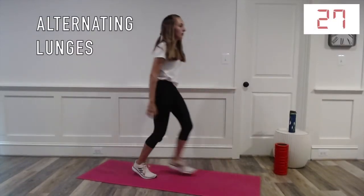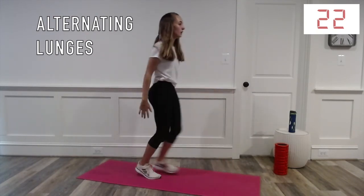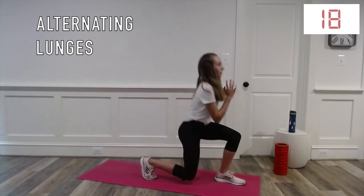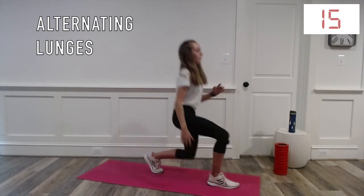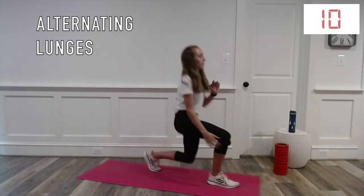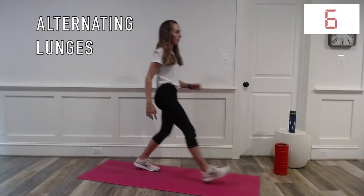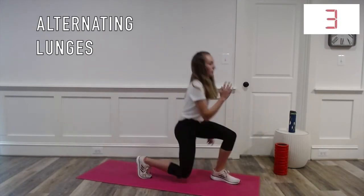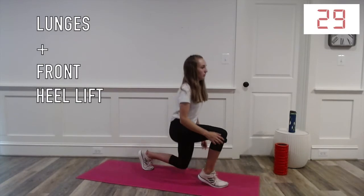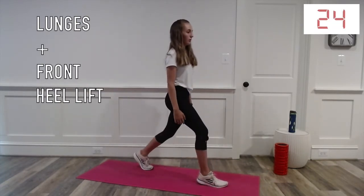Alternating lunges. With these, you should aim to have both knees at a 90-degree angle when you lunge.